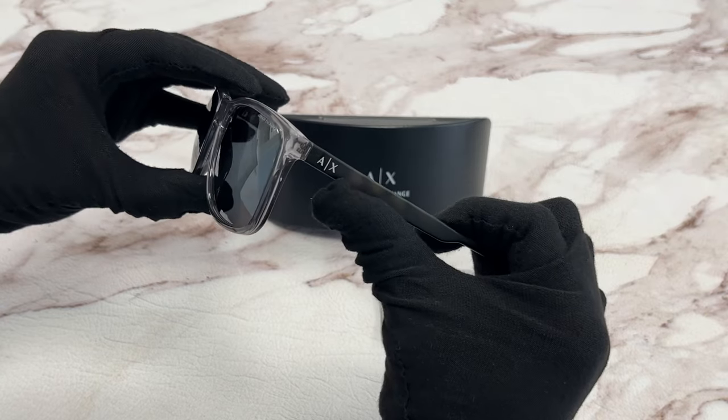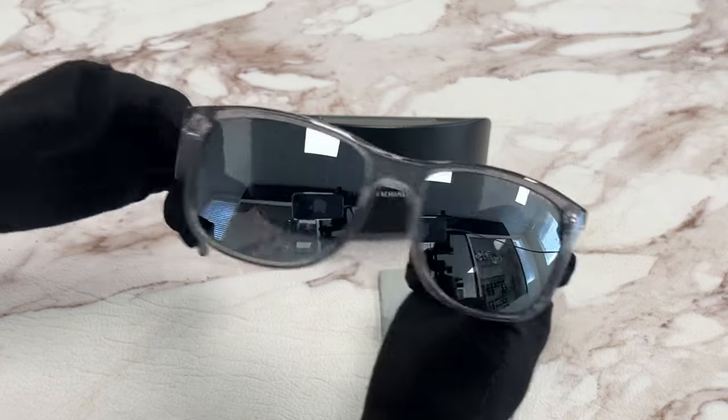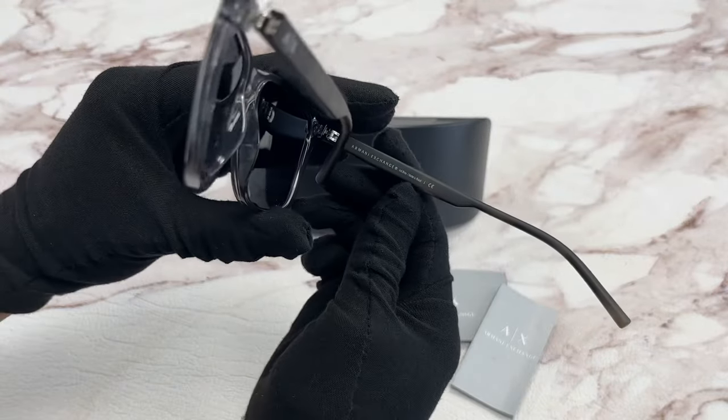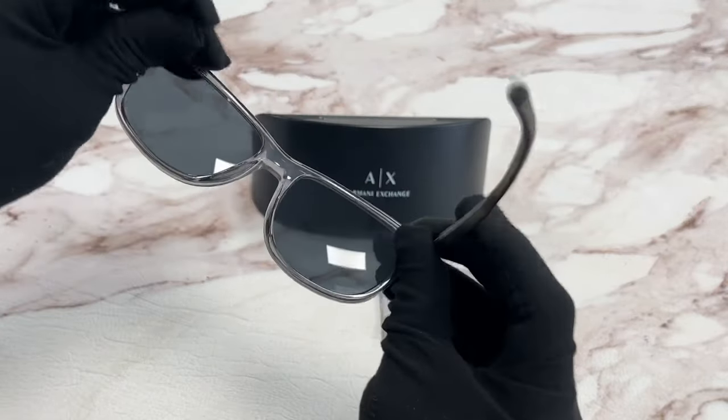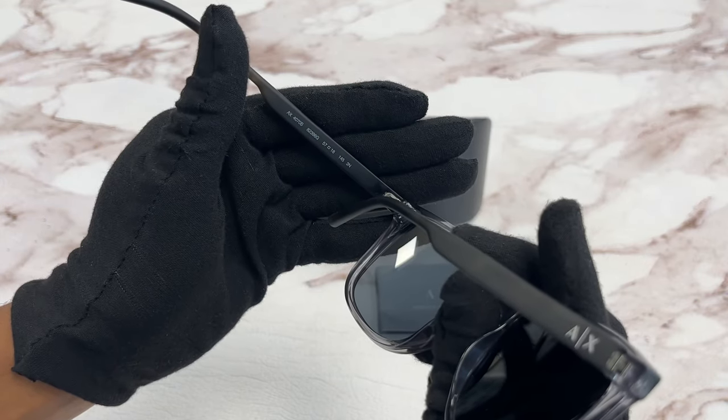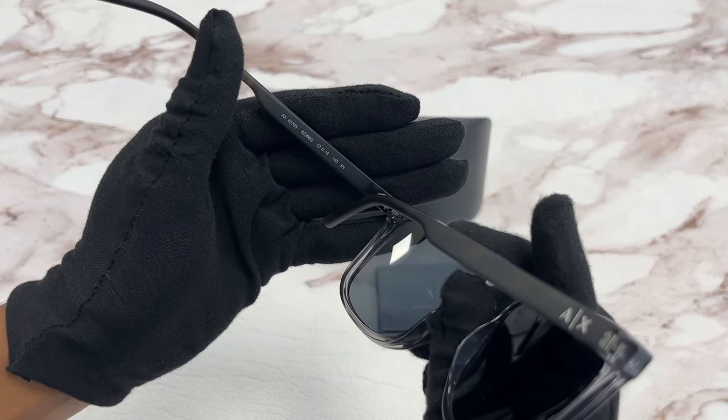On the temple, you'll see the Armani and Exchange logo, which can be found on both sides, and it's made in Brazil. It has a size of 57 for the lens, 18 for the bridge, and 145 for the temple.